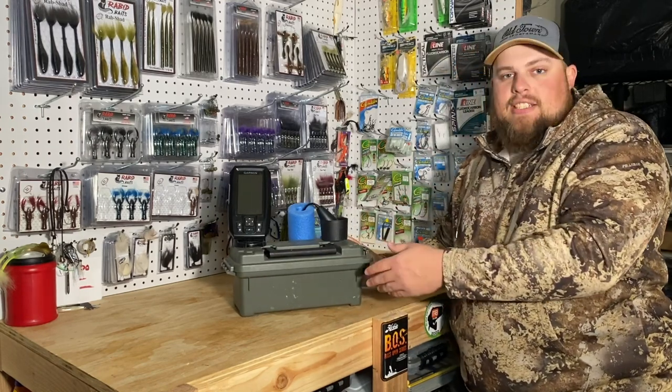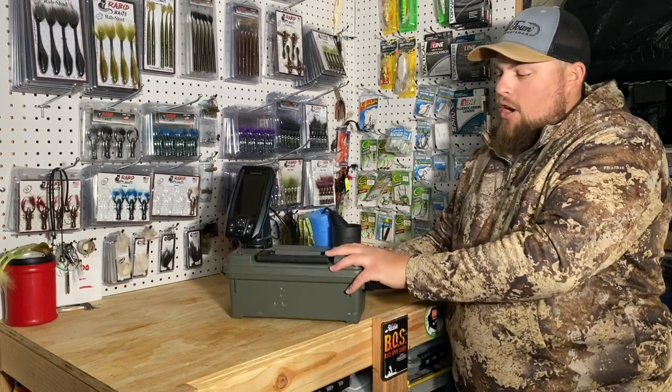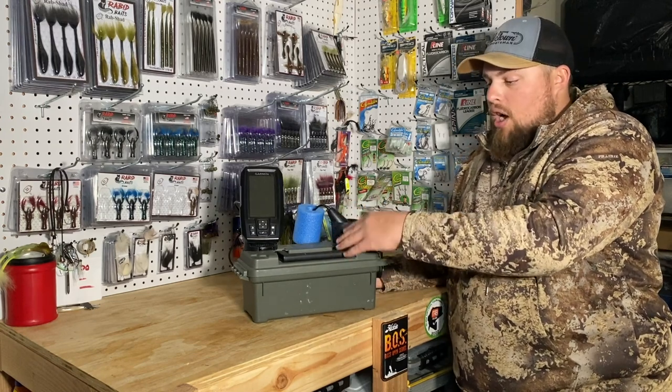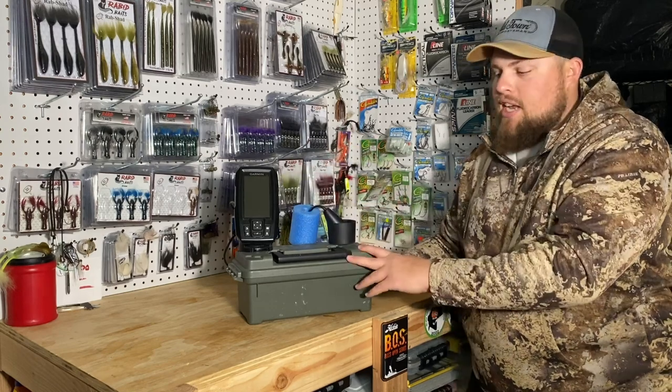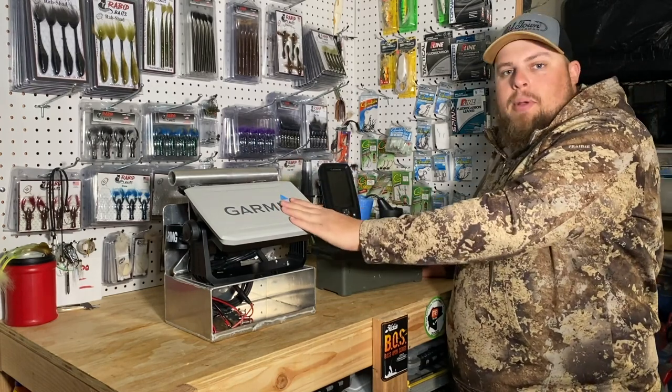If you have a glow cup — Vexilar makes a glow cup for lighting up your glow-in-the-dark jigs — I had it mounted here and ran the wires right into the battery. I can run the glow cup and the graph all day with no issues. That glow cup is now on my LiveScope unit.